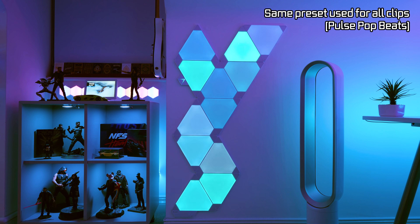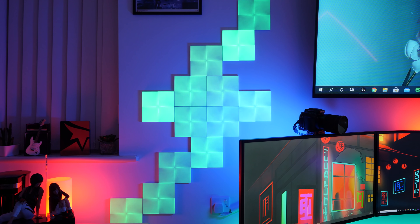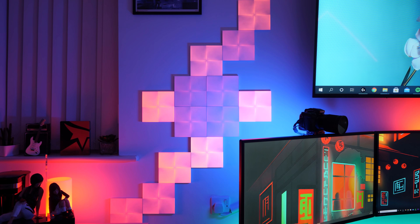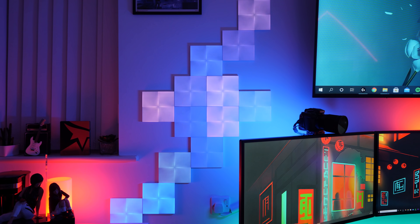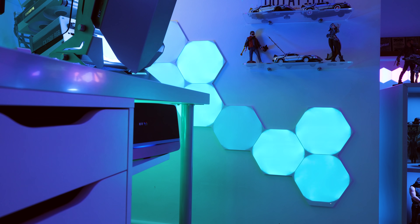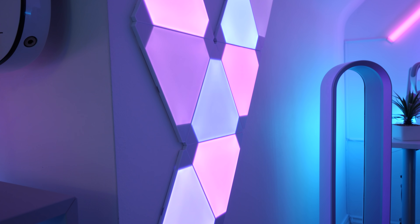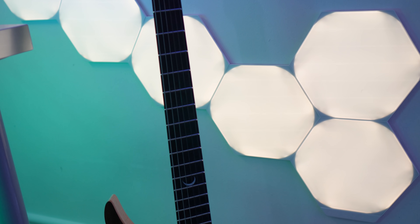I'll compare the music reactive modes now. Here are the original Nanoleaf triangles, here are the Nanoleaf Canvas, and here are the new Shapes hexagons. As far as brightness goes — and this is not a scientific experiment by any means — to me, at least, the original triangles look like they kick out the most light and also appear to be the most evenly lit. I feel like the Shapes and the Canvas panels just look to be a bit more hotspotty.